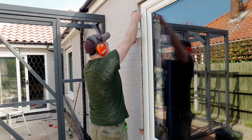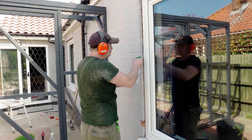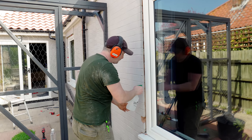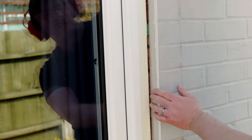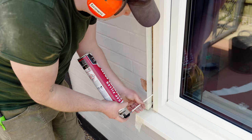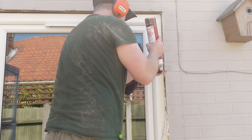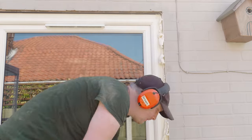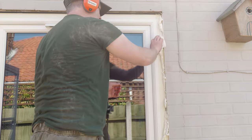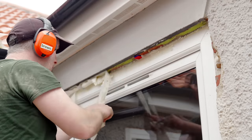I'm going to be using expanding foam to help both insulate and further secure the window frames in place. First I'm spraying on some water as it helps the foam to activate. And I'm going to be using masking tape because this foam can be a bit messy, so this will help with the cleanup. I like to keep an eye on it for a bit just to make sure that it doesn't drop down onto the windowsill or the floor. And then once it's all dry you'll see here it's so easy to remove with the masking tape.